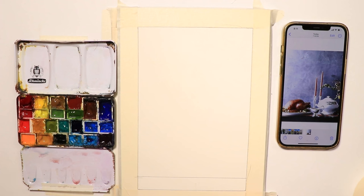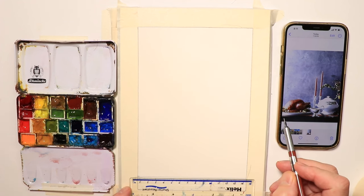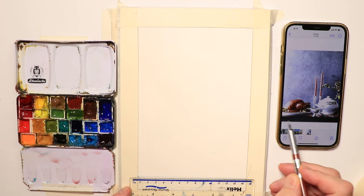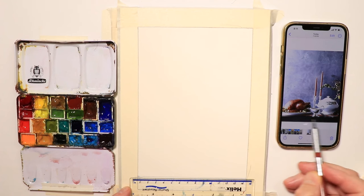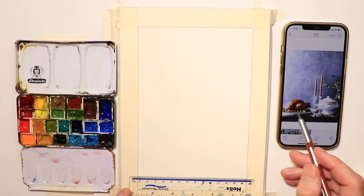Alright, we just saw the finished painting and we're getting started now. I used a ruler for a straight edge along the bottom for the table — you can see there's a really dark line there. We're doing a Thanksgiving Day type scene: a simple turkey, a terrine, a gravy boat, some candles.